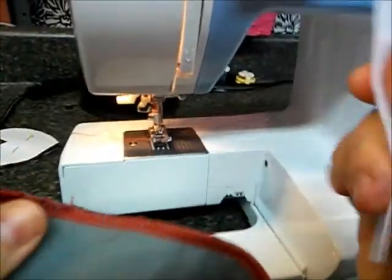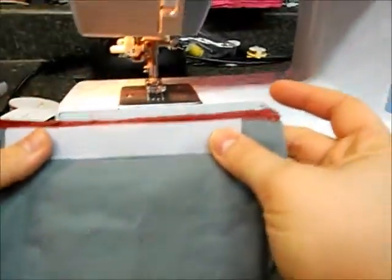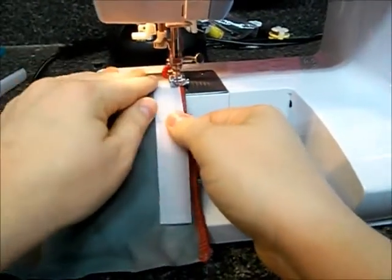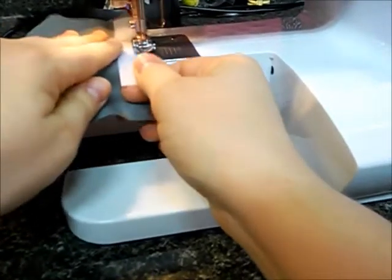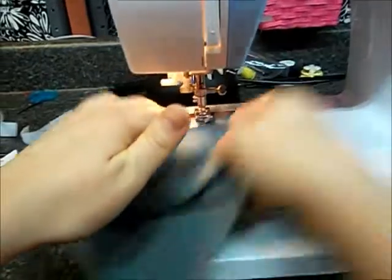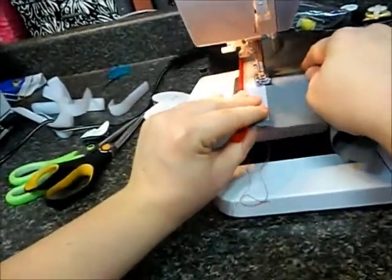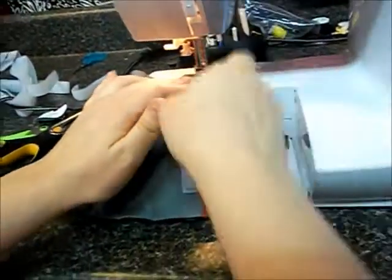With the rough side of your Velcro, we're going to line up just about centered, right next to the serged edge, and we're going to go through and do a straight stitch all the way around. It doesn't matter if you're not perfectly straight. Then I'm going to switch to a zigzag and go all the way around with a zigzag.